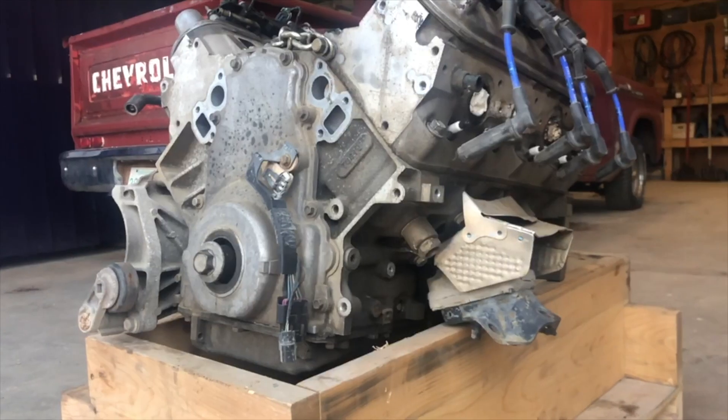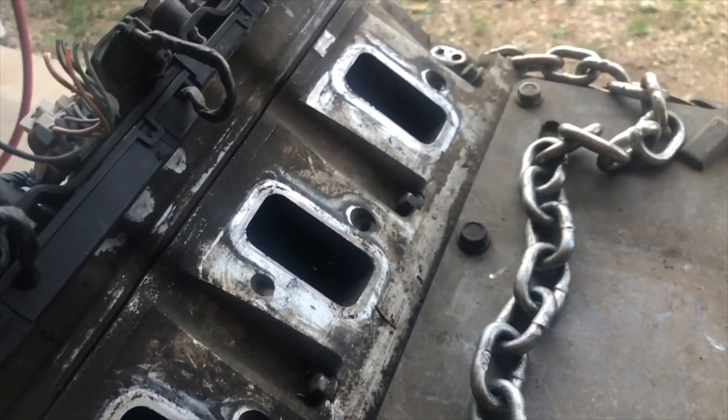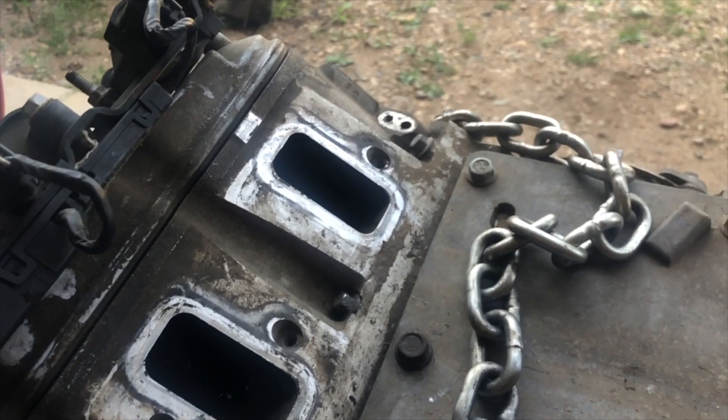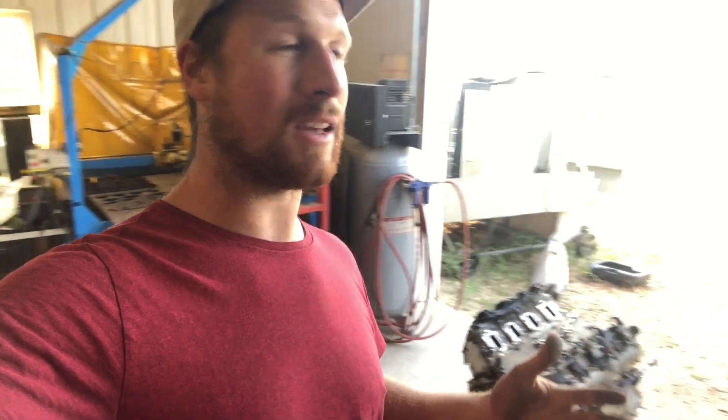We just picked up potentially the cheapest LS3 engine you can buy today — and there's a reason it was really cheap. I picked this unit up for $500 because I had seen it in a guy's yard sitting there for over a year. It's locked up. I have a suspicion we're going to see some damage on the inside. I'm hoping the block and heads are good — if I get block, heads, and a crankshaft, I think that's an all-right deal. Remember, it's Canadian dollars, which is basically like Monopoly money.